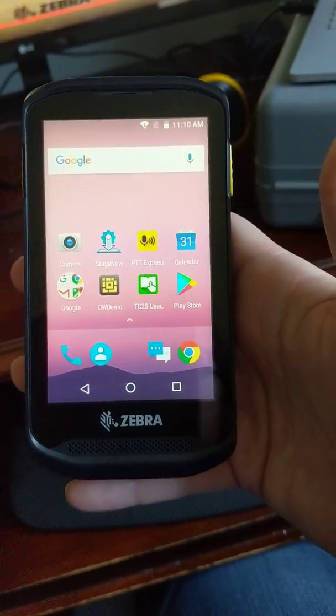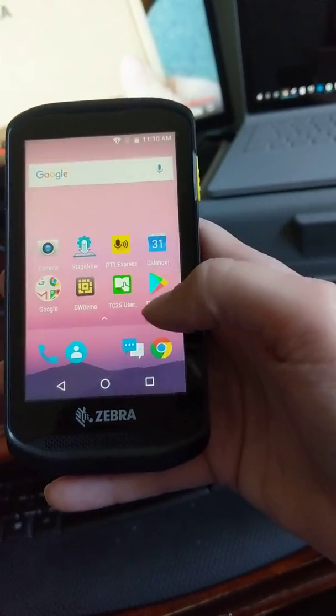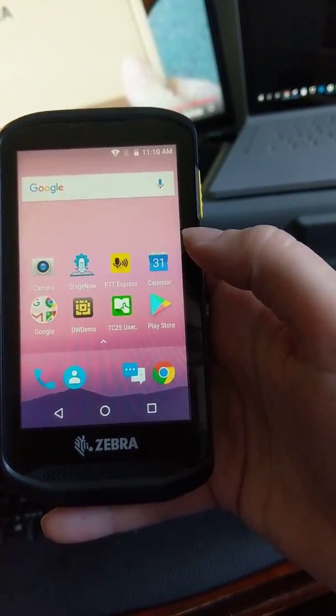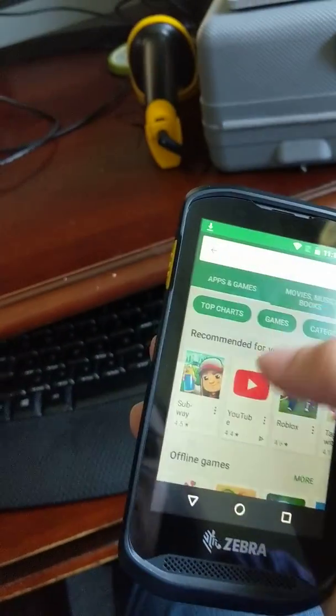So look, it looks just like a phone, okay guys? Nothing to be afraid of here — we all use phones all day long. The next thing you'd want to do is go to download the warehouse app, so I'm going to go into Google Play.